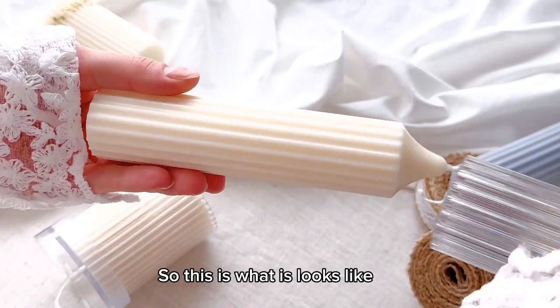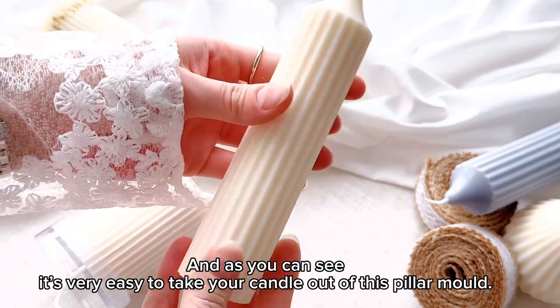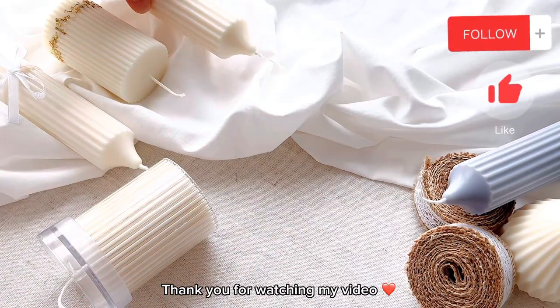So this is what it looks like, and as you can see it's very easy — just take your candle out of this pillar mold.